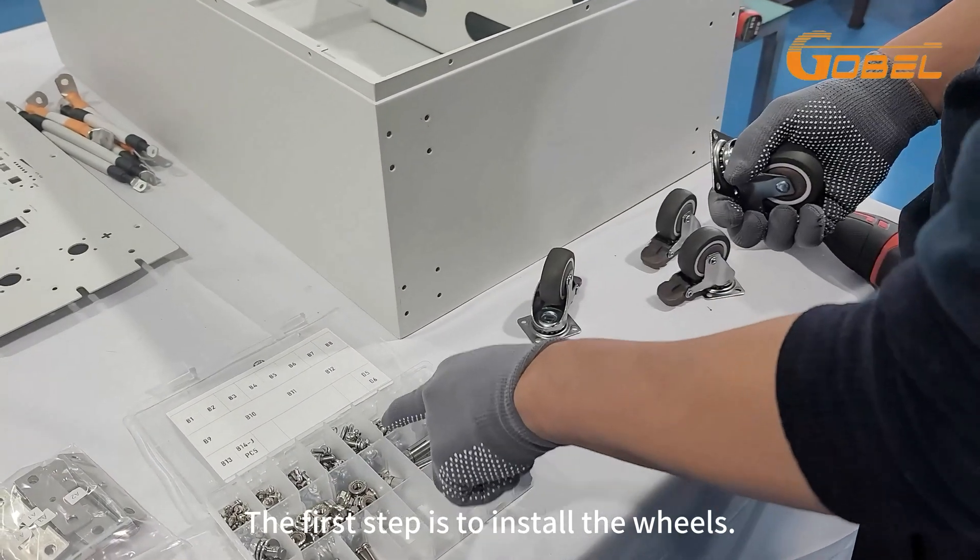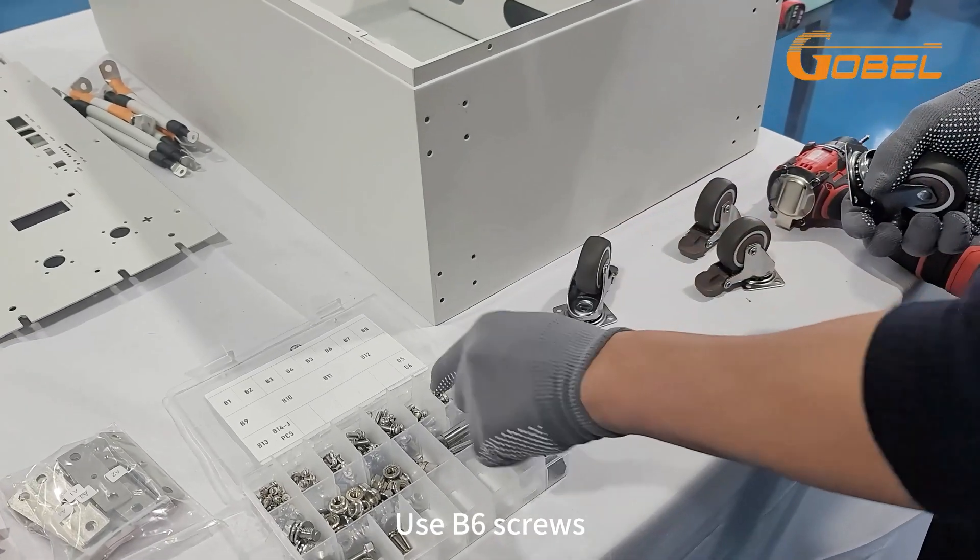The first step is to install the wheels. Use B6 screws.